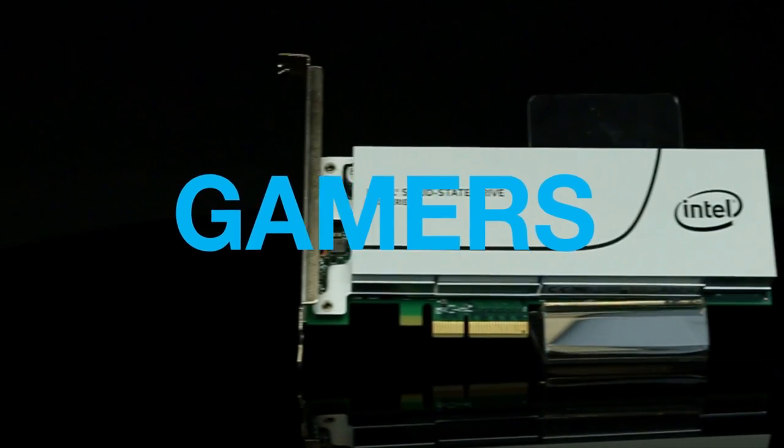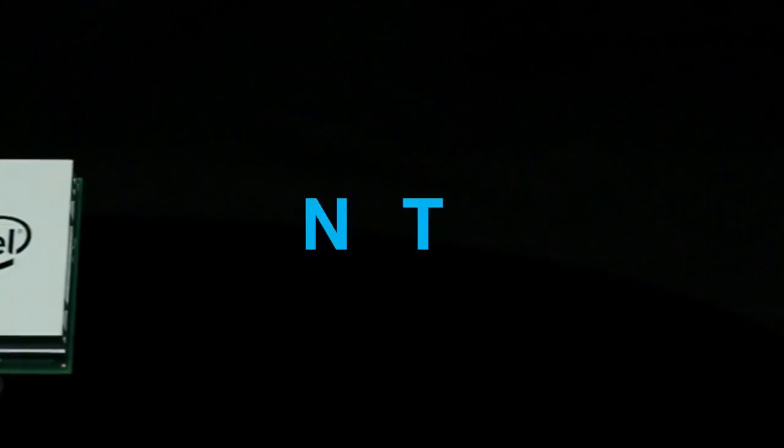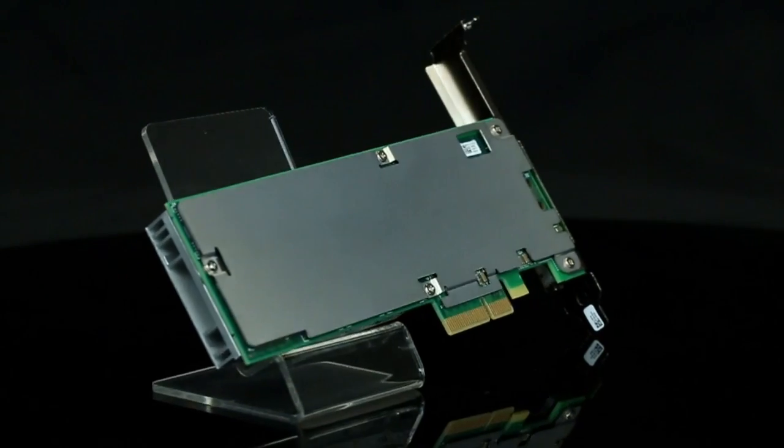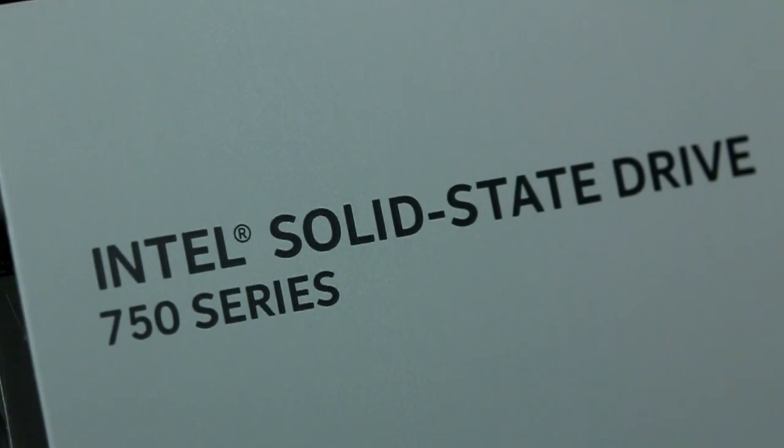A more immersive and faster loading gaming experience. Smoother content creation and editing for media pros. Richer content abilities for developers and increased productivity. Overcome barriers of speed and storage — the Intel 750 Series, for the high-end crowd.